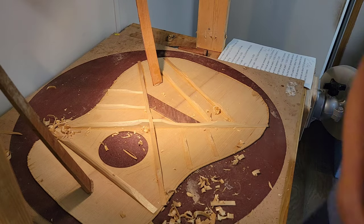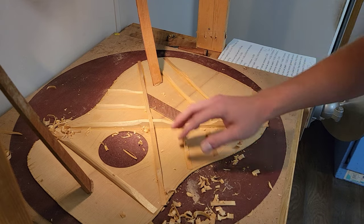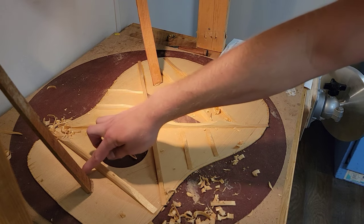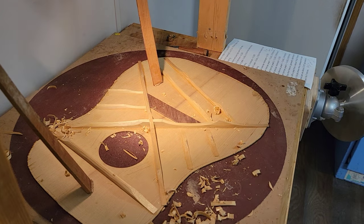All right, I'm going to go ahead and do this other one — glue the little braces on something up here, and I'll be back.